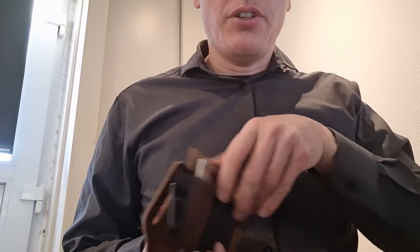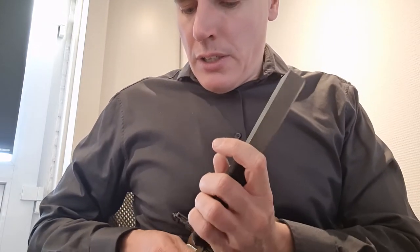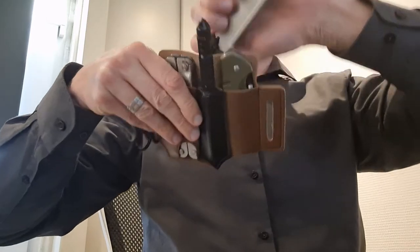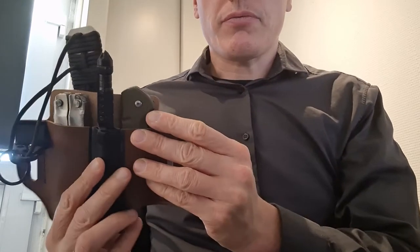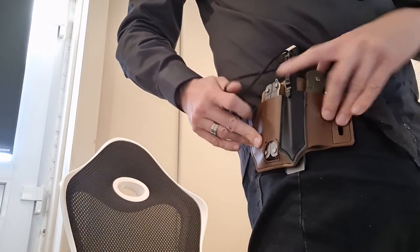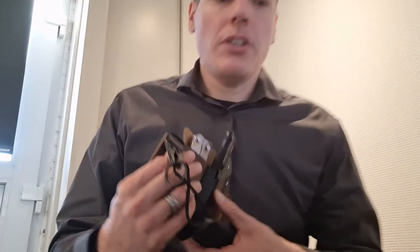If you still want the big prying capability and don't mind it snagging, you could put the prying tool on the side and still carry it like that. Alternatively, you could place the prying tool between your belt and your body. If the belt is looped like this, you could carry it that way and it's then extra secured to the paracord.